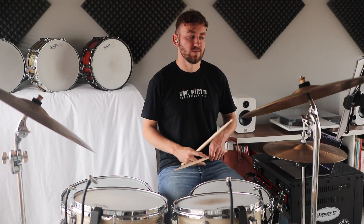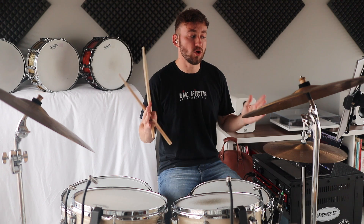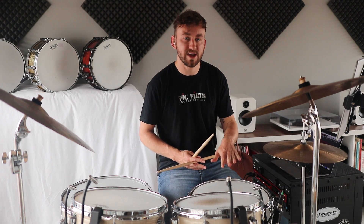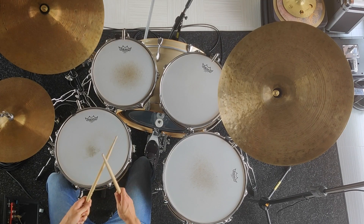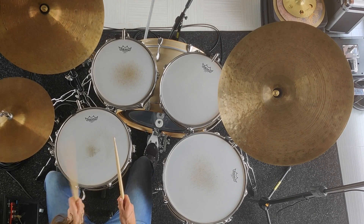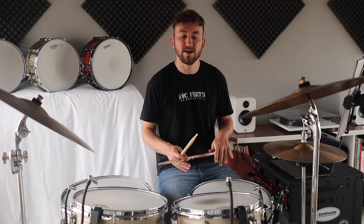That's quite simple on its own. Where it gets tricky is when we bring in the left hand. It's a four-bar phrase for this rhythm, but it can be simplified to two bars — it's just where you play the rhythm. I'm going to play it on the snare so we can see what's happening. That's not too difficult on its own over the feet.